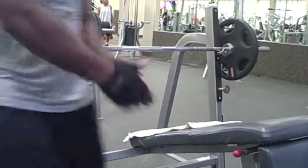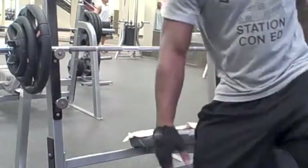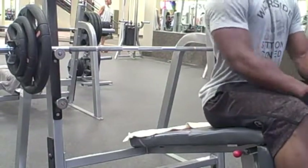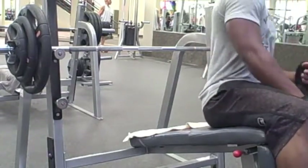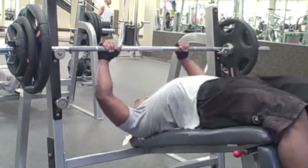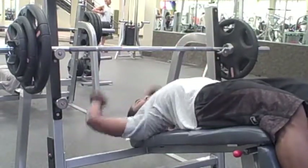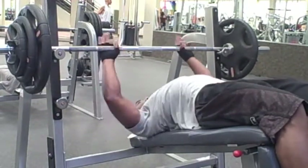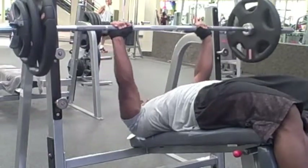I dropped the weight all the way back down to 135 pounds and pretty much just burned out on that. I do a minimum of at least 10 reps. I don't really count to be honest — I just go until I can't push up that last rep. Well, I have to be able to push up the last rep, but you guys know what I mean.